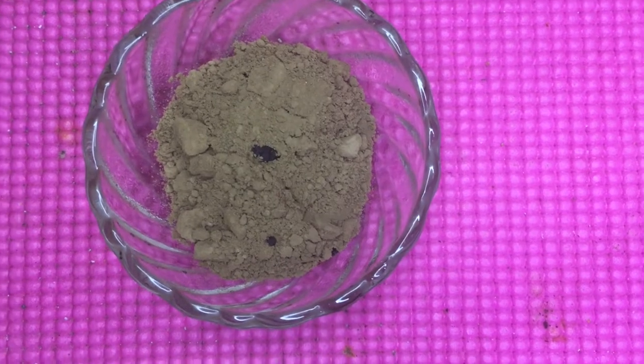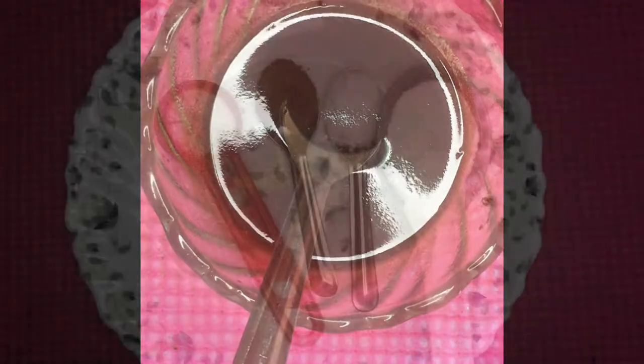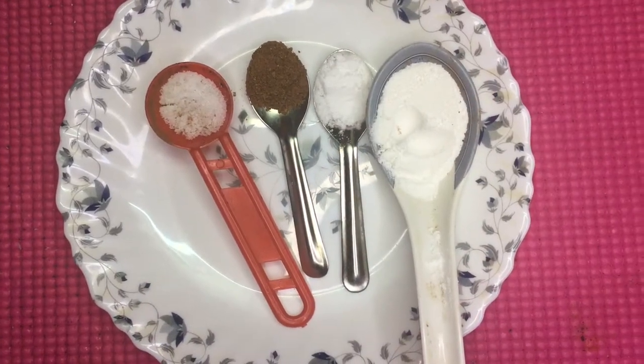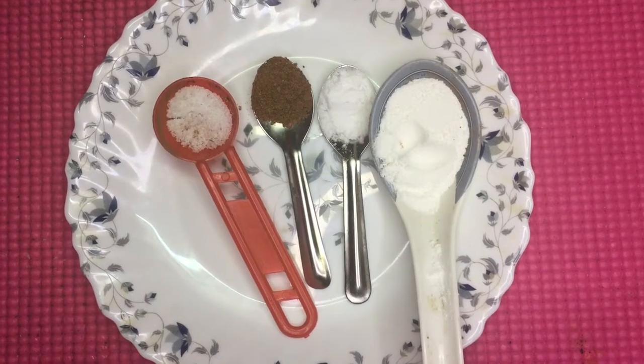1 teaspoon of chocolate. 1 teaspoon of salt, 1 teaspoon of baking powder. 1 teaspoon of baking soda. 1 teaspoon of baking powder.